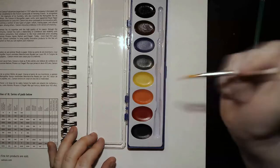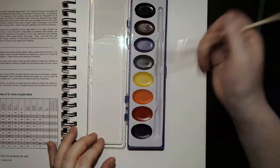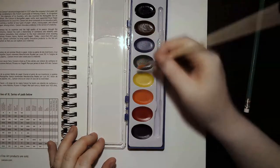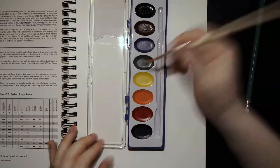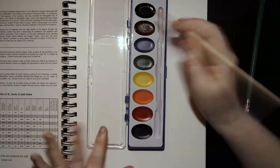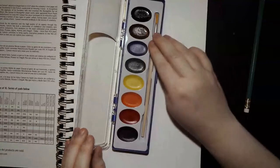That way my paint stays clean — no green in my yellow or yellow in my green — because we want to be able to use this kit all year. Also keep in mind that if you use your brush to scoop the paint out, big chunks will fall off. So just try to take care of your supplies.